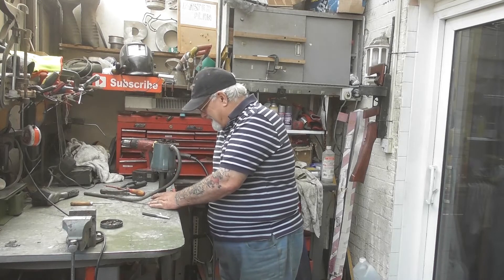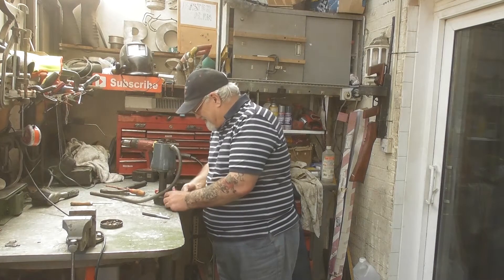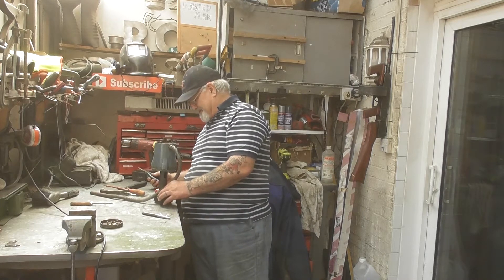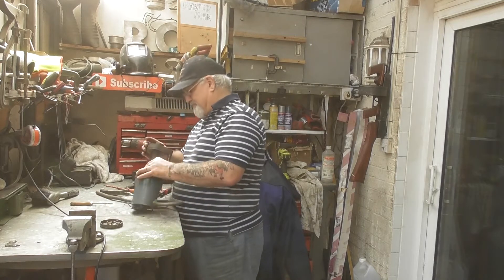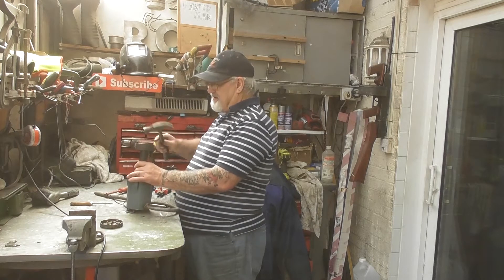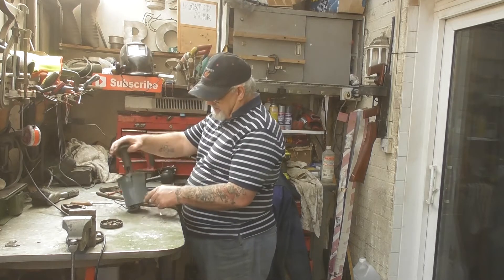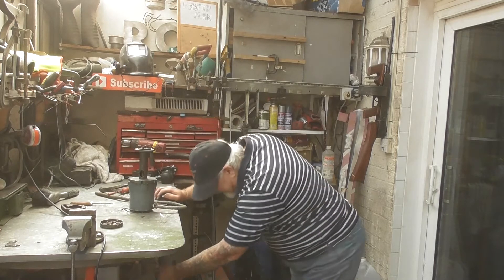I've been suffering with my neck problems again — I haven't had neck problems for months and months, and then all of a sudden it comes back and kills you. Right, that should now come off there. Then you can get a clip onto that and a socket onto that, and we might just be on a winner.